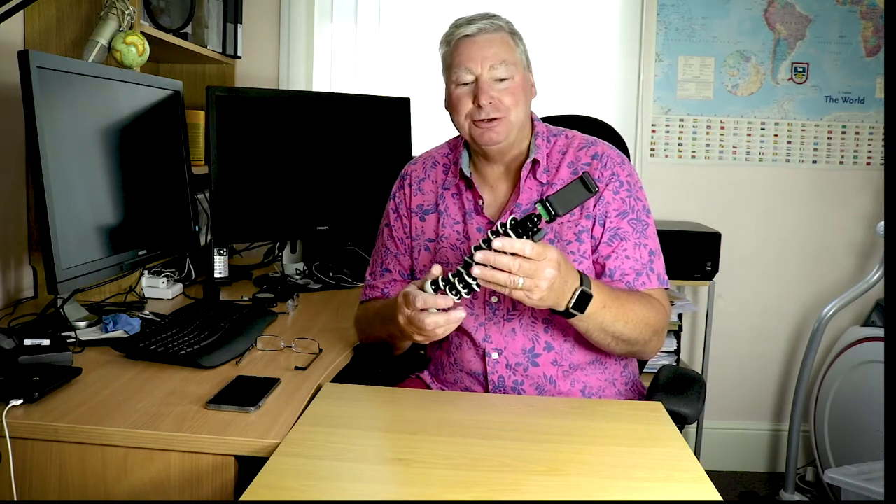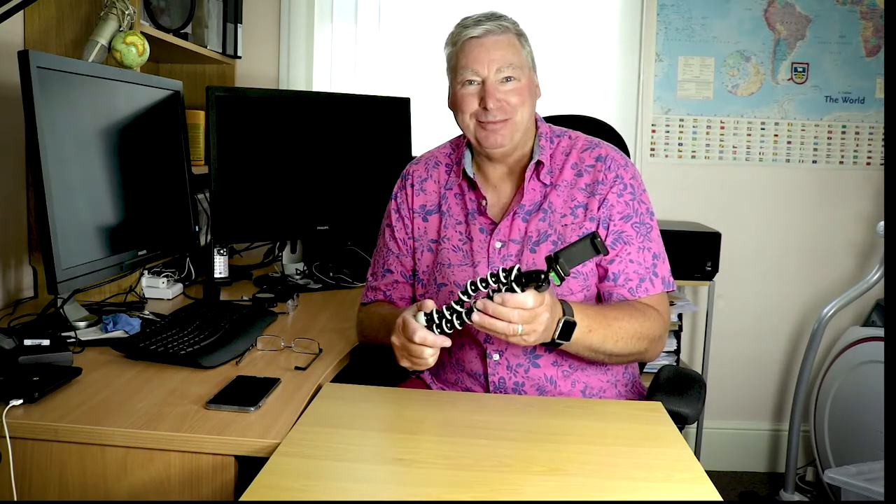Hello and welcome to All Things Manish. On this video we're going to be looking at five tips for using a Joby Gorillapod Hybrid Tripod.